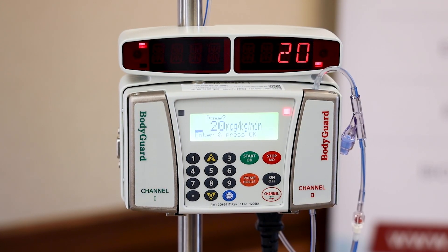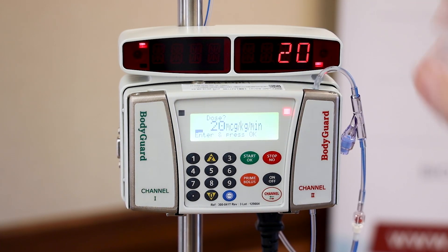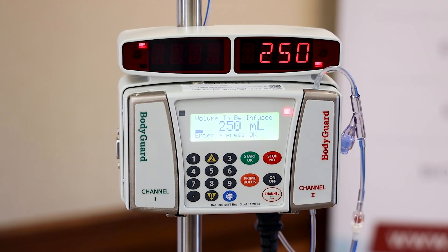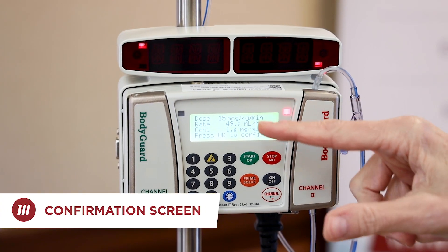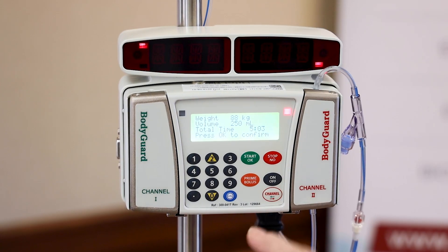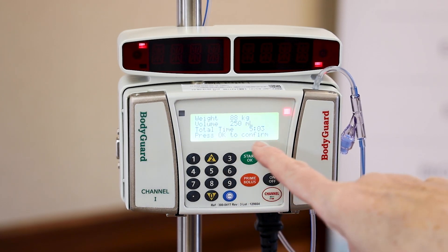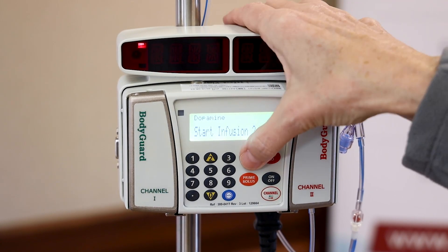This nets me a dose of 20 micrograms per kilogram per minute, and that's what I want. If you didn't want 20, you would simply type in — let's say 15 — then press OK. Your volume is 250, press OK. Now you do confirmations to make sure everything you have hanging matches what's listed. This is nice — it gives you the total time it will take based on bag size: 5 hours and 3 minutes. Press OK and I'm ready to start my infusion.